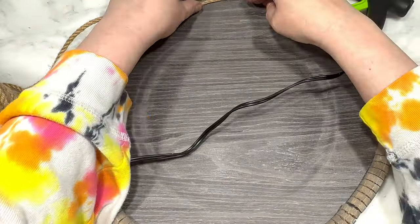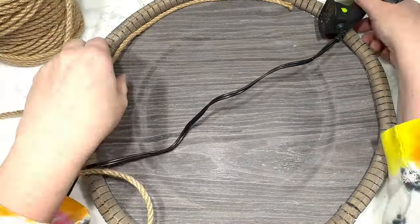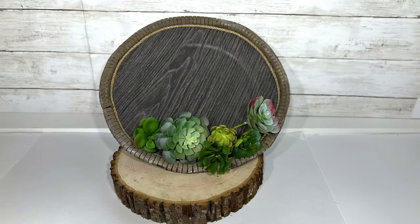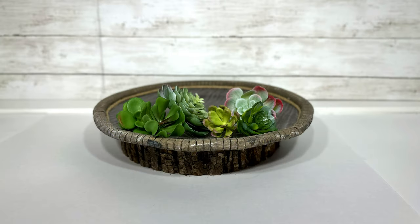And worse than them being wonky, the hot glue was super visible on the edge, so I covered that with some thick jute — I was just hoping something, anything, would help. And it didn't, really. I am showing this DIY faux wood platter, but you guys, I am not proud. It is what it is. I don't know if it's the colors. I'm just at a loss.